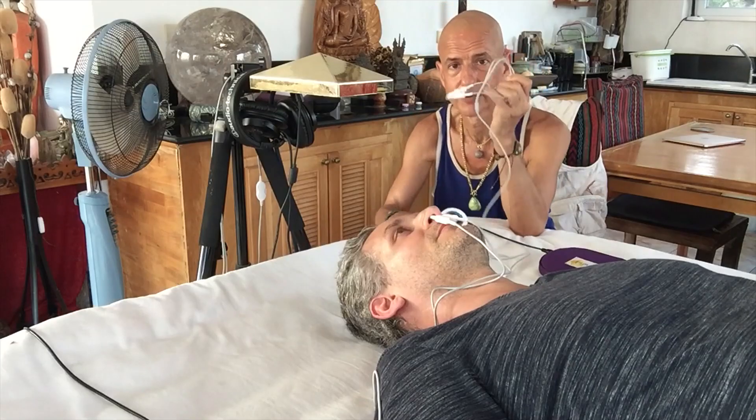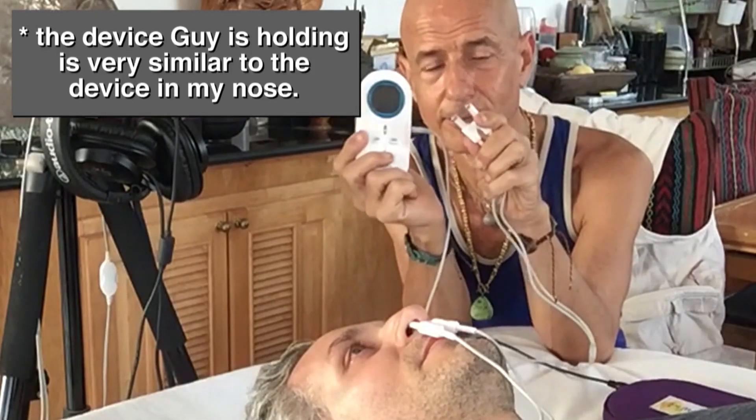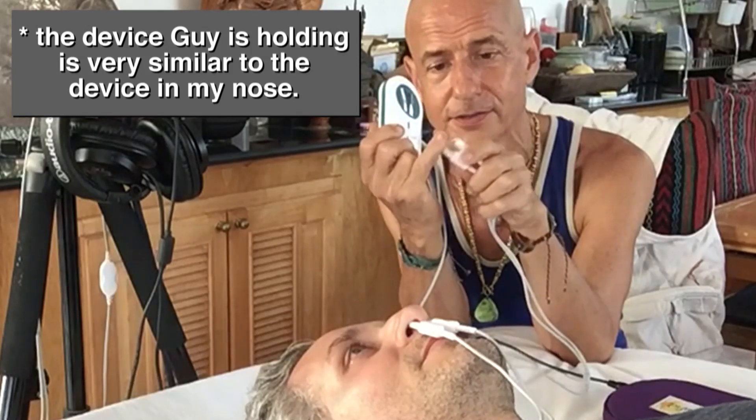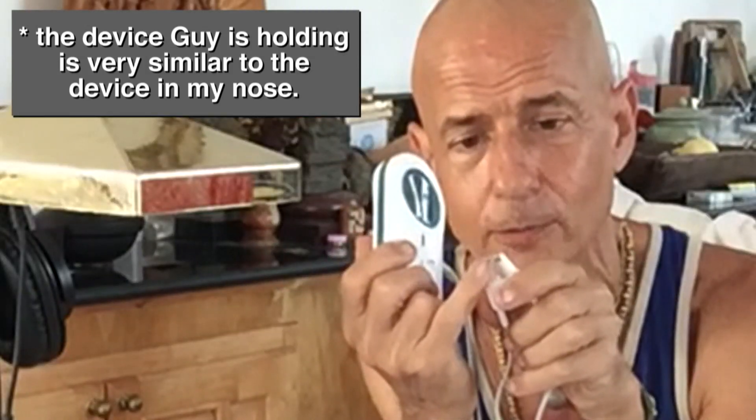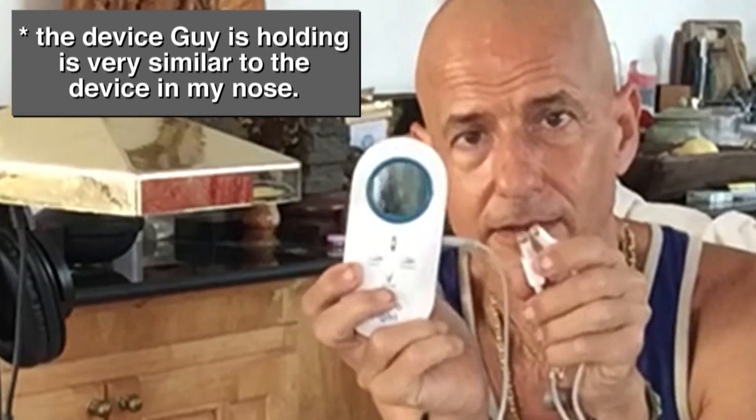The Chinese work with this device — it was originally a Russian one. This is a really great one because it's got two lasers: they're 5 milliwatt, 650 nanometer lasers.